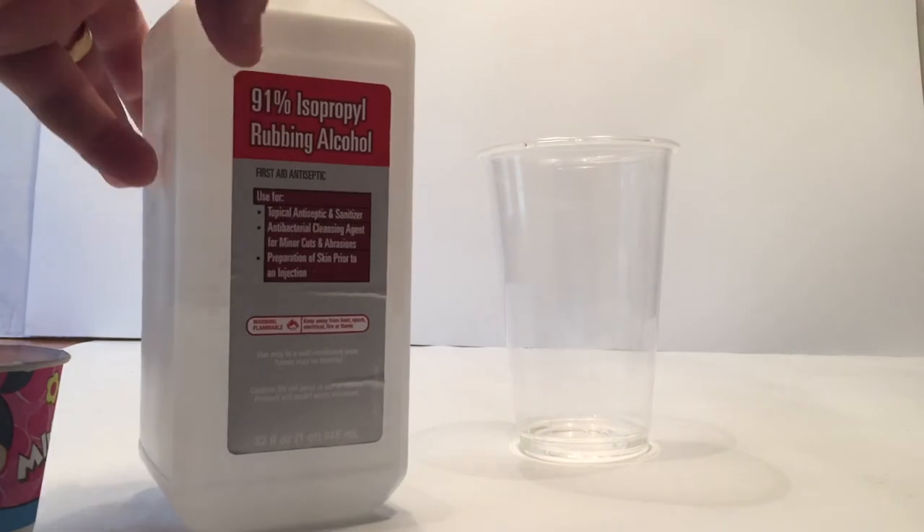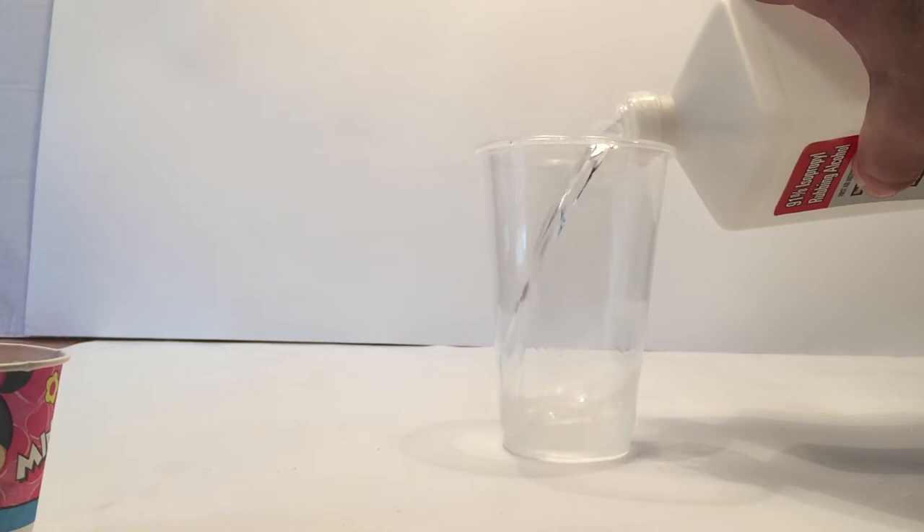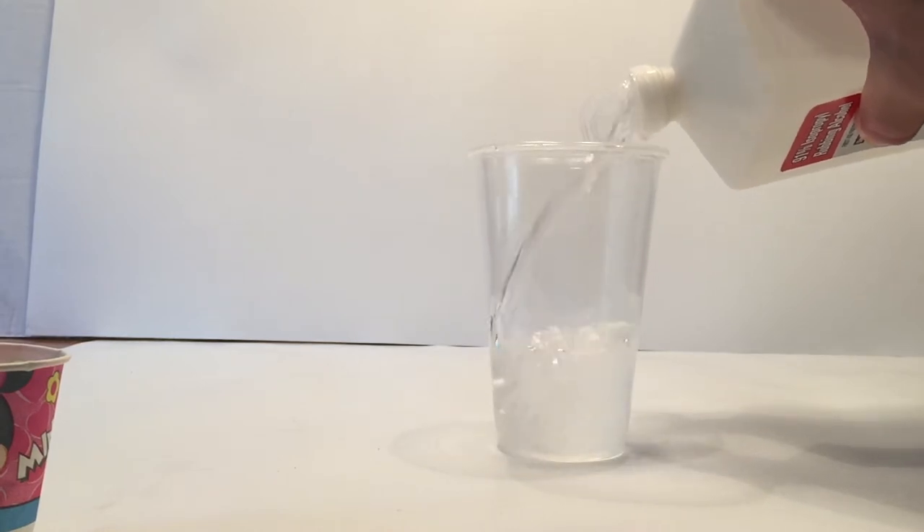To set up this experiment, you're going to need rubbing alcohol and a plastic cup. You're going to pour the rubbing alcohol about halfway full. It doesn't have to be precise, but about halfway.